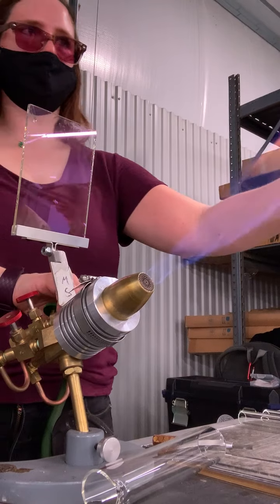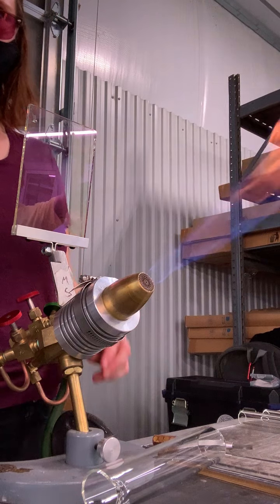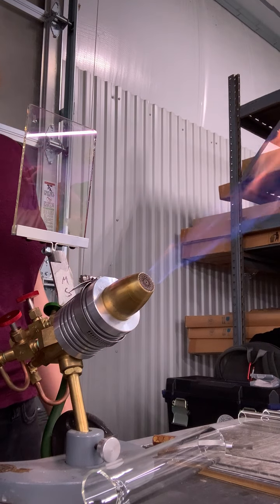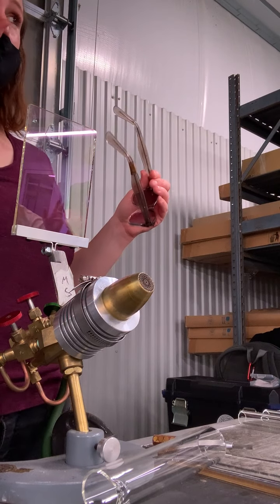Anyone have any questions? Jessica, can you put that in the kiln for me please? When I'm making sculptural parts out of that technique, I will do a lot of garaging.